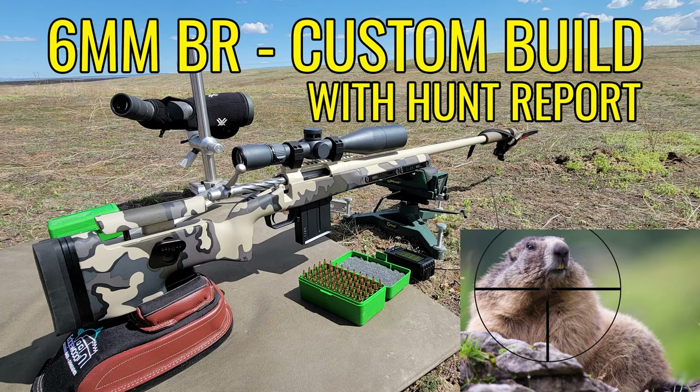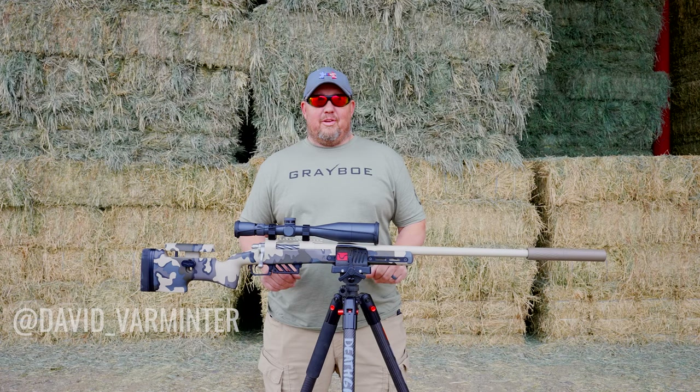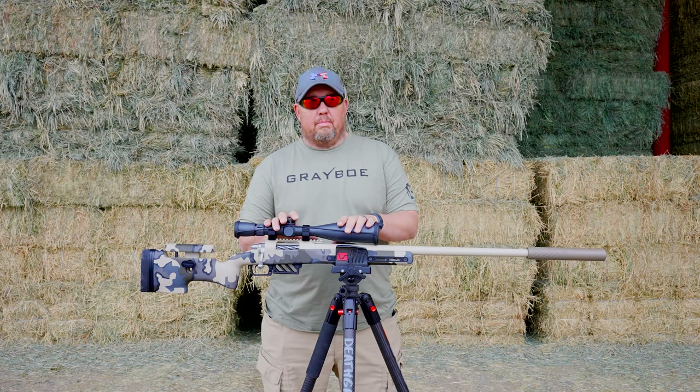This video covers the 6mm BR custom build with a hunt report. It's David with Varminter Magazine. We took a break from hunting today and wanted to come out and go over the 6BR build.